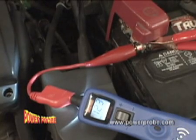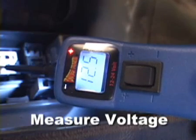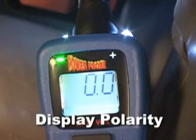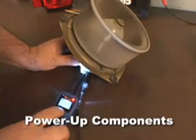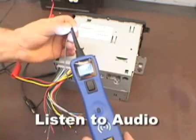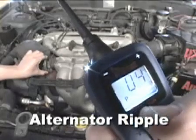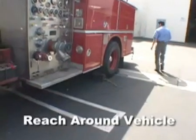The Power Probe 3 has capabilities to measure voltage, display polarity, test continuity, power up components, test bad grounds, light up the probe area, listen to audio circuits, detect alternator ripple, capture min or max voltage readings, and reach all around the vehicle.